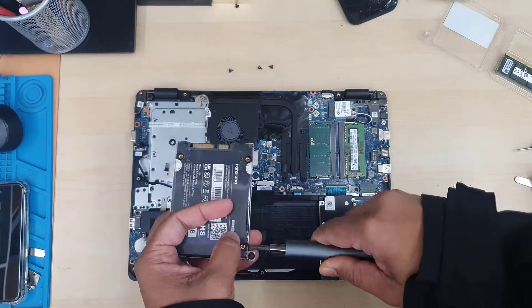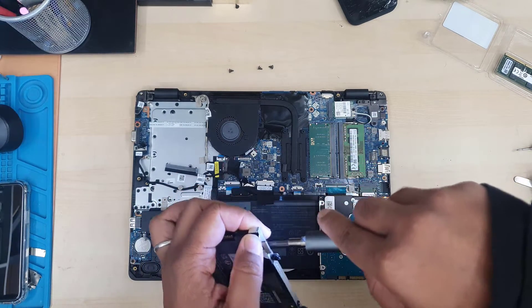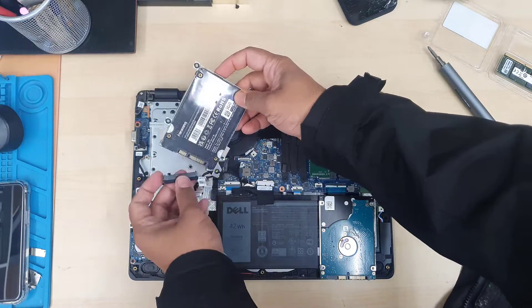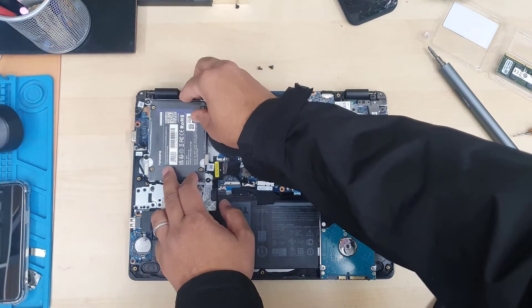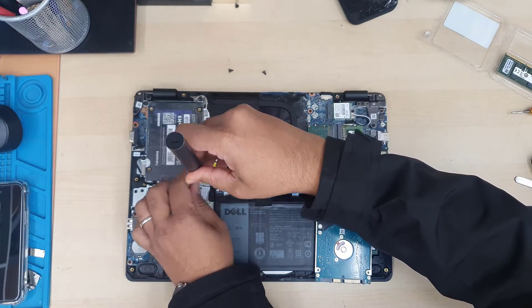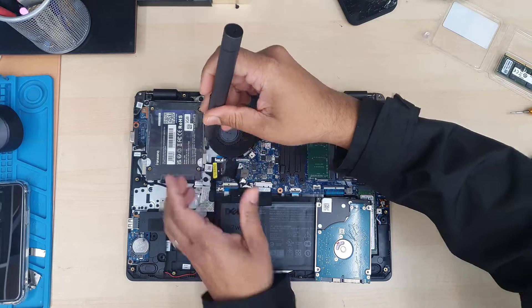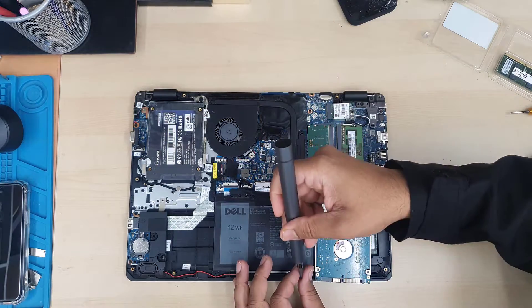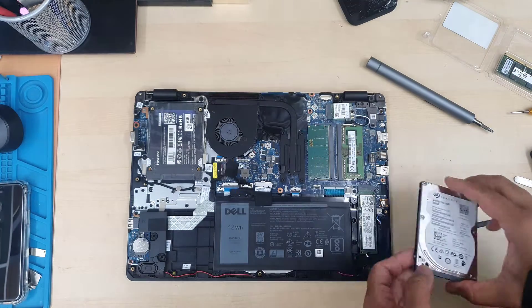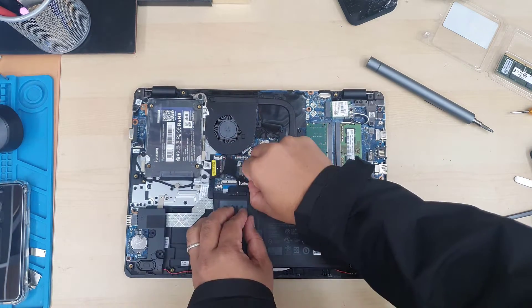Once the four screws are secured, we're going to put it back and reconnect the SATA cable connector. Finally, we're going to put four screws to secure the actual SATA SSD. Now with the 2.5 inch hard drive done, let's put back the actual battery connector into place.